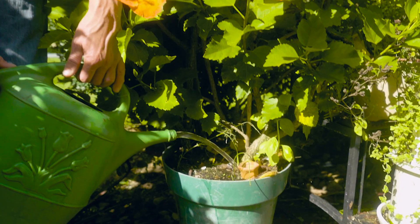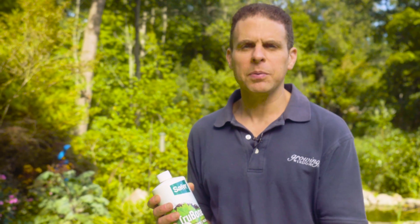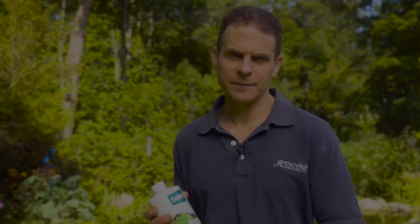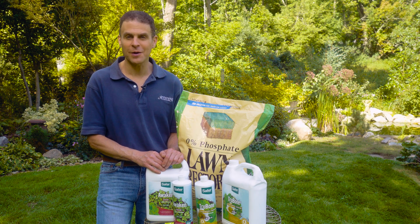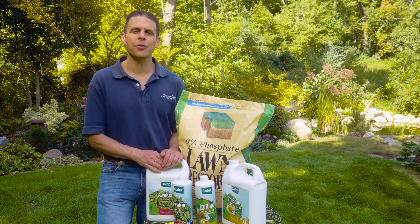As you're growing, you're changing what you're giving your plants because the needs of the plant are changing as it's maturing. By choosing the right product with the right nutrient balance, your lawn, your vegetables, your flowers, your trees, and your shrubs will all thrive all season long. For Growing Wisdom and Safer Brand, I'm Dave Epstein.